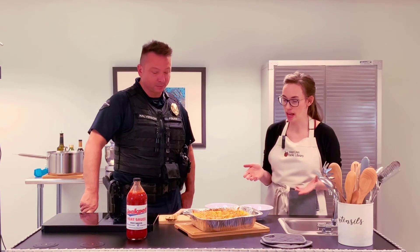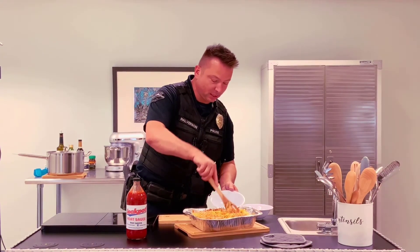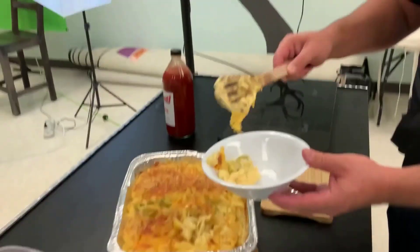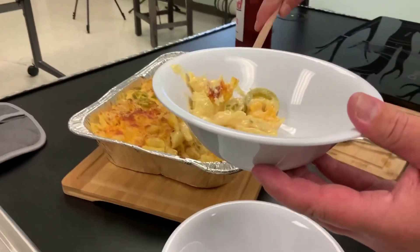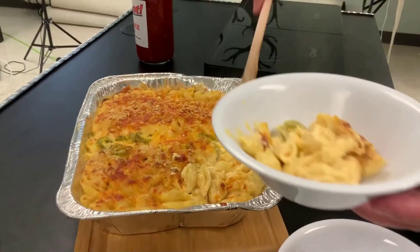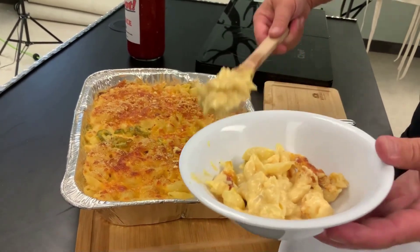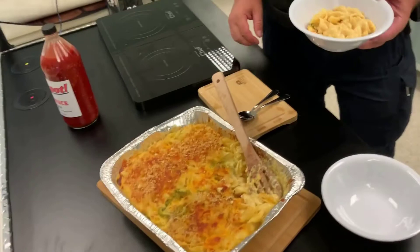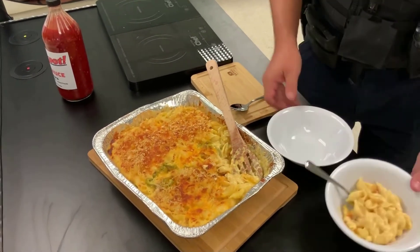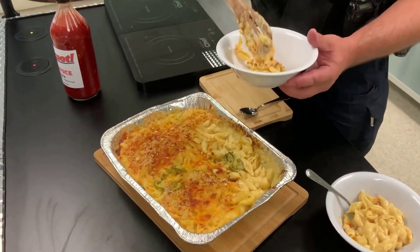We're going to dig in. I'm going to take the breadcrumb side. Do you want a little jalapeño in there too? Of that crunchy top — a lot of that sauce gets absorbed by the noodles, but it's still getting into those little nooks and crannies inside of the shells. It's beautiful. I'm going to go with the pork side, a little bit of jalapeño. It's a kind of mix and mash type of thing.